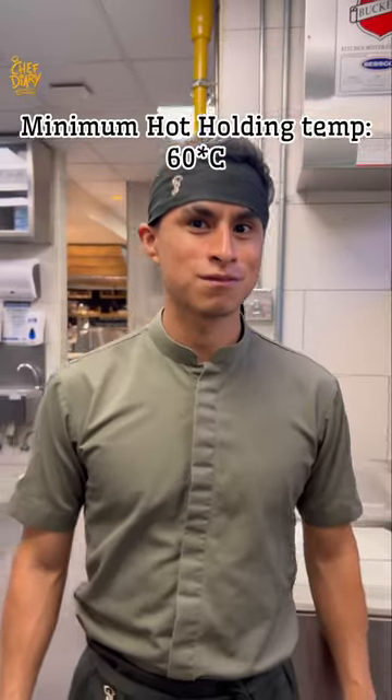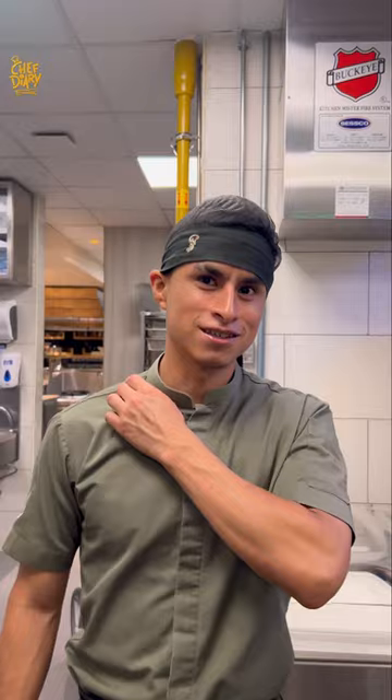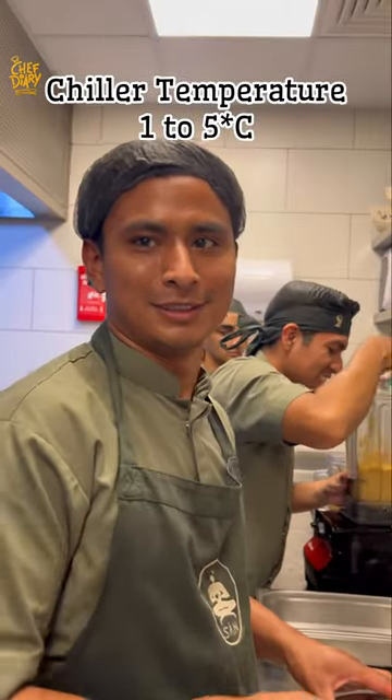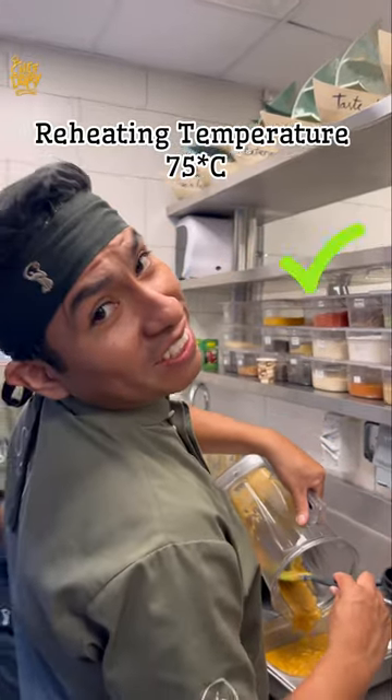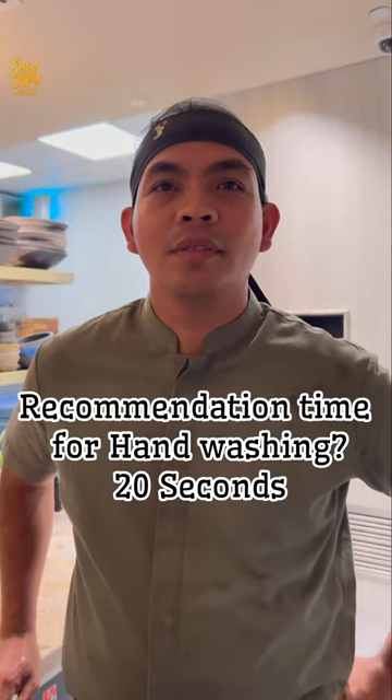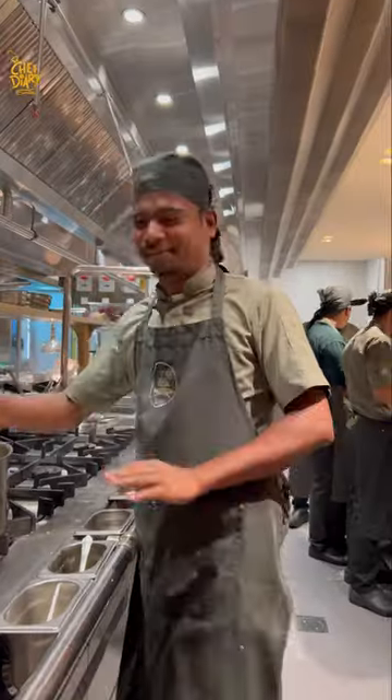Hot holding temperature: 60. Sheila temperature. Freezer temperature: minus 15 degrees Celsius. Reheating temperature: 75. What is the recommendation time for hand washing? Dominic, how many hazards?